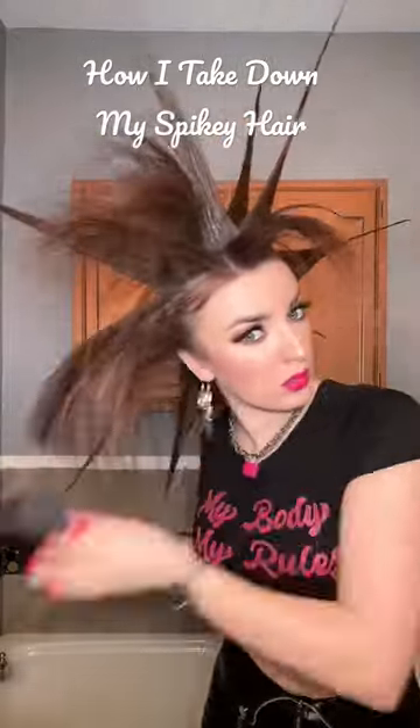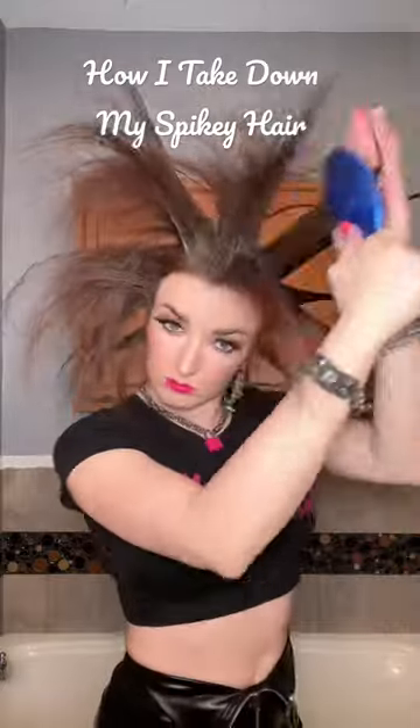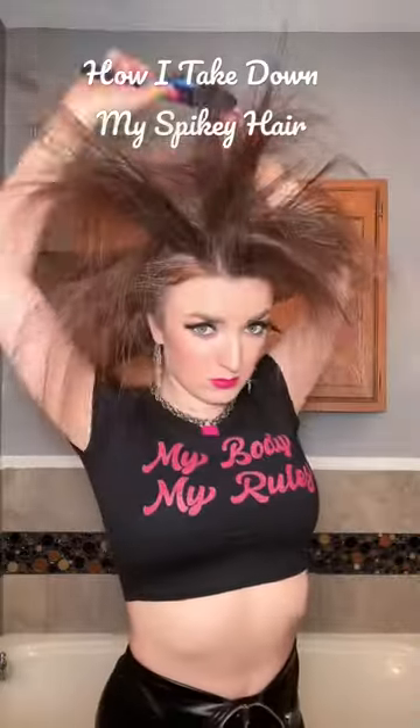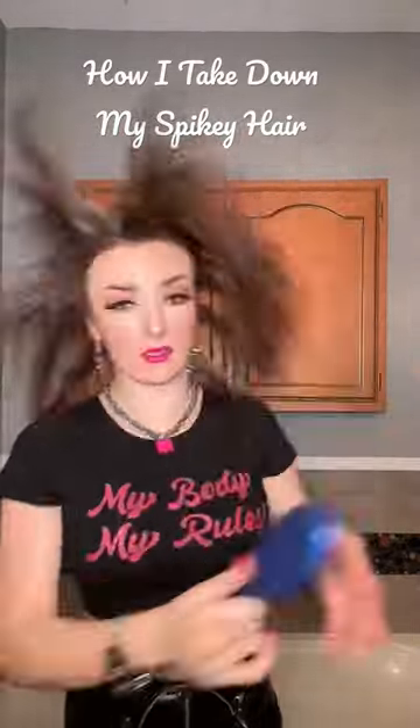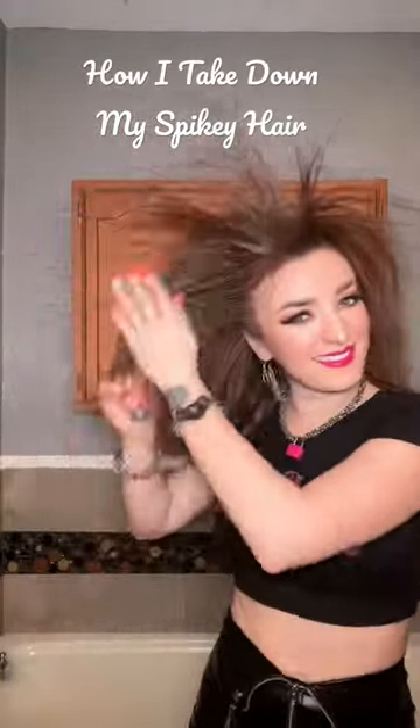I know a lot of people freak out about this saying I'm damaging my hair, but trust me, it hurts a lot more to stand in the shower and just get it wet — it feels like my hair is being pulled. So this is the easiest way for me to go about doing it. It helps to break the spikes and break down the product first before getting the hair wet.